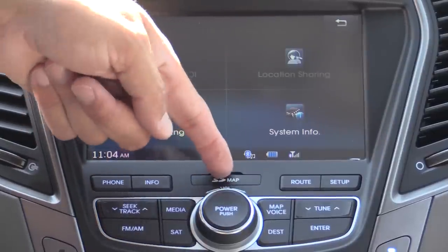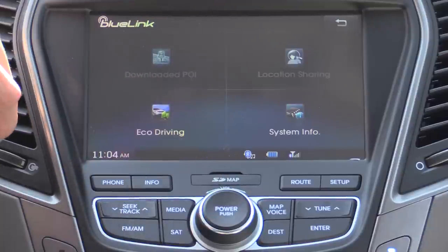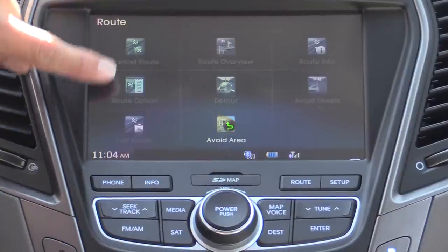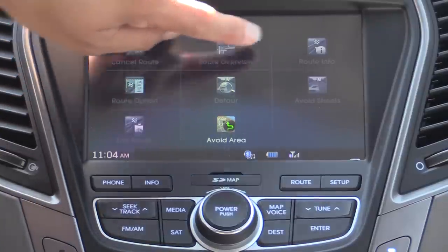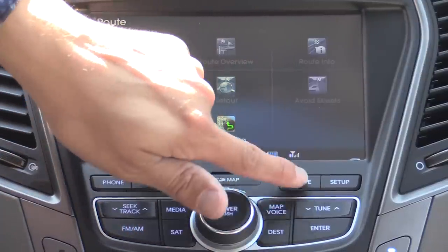Map information is right here behind this little door on an SD card, which gives you faster mapping compared to some of the hard drive products out there. The route button is used for canceling a route, giving you route options, editing routes, avoiding areas, detours, etc. It's not for entering a destination — for that you would actually use the destination button right down there.